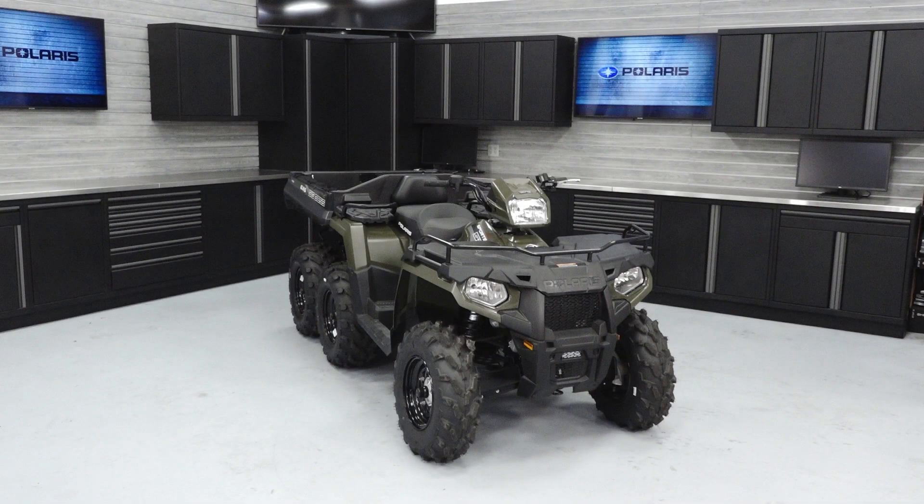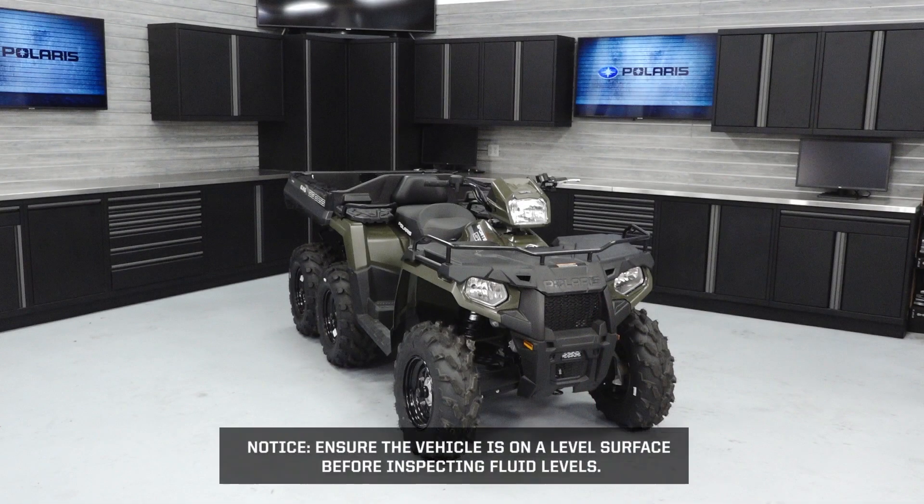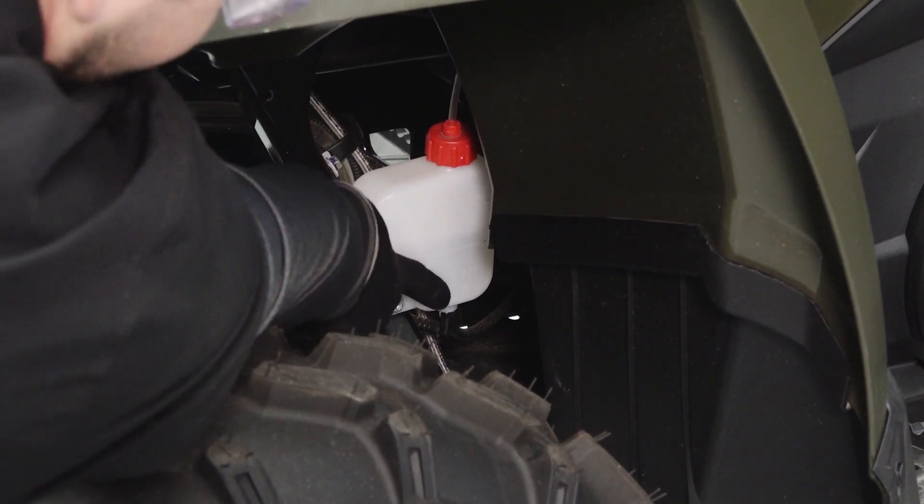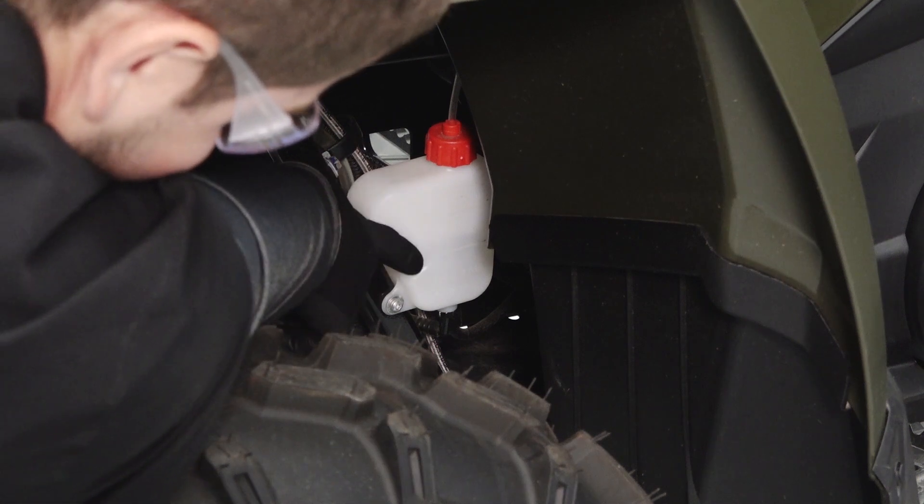Next, inspect the remaining fluid levels. Ensure the vehicle is on a level surface before inspecting fluid levels. Inspect the coolant level in the overflow bottle at the left front of the vehicle and add coolant as needed.